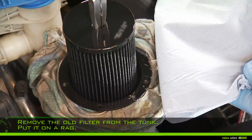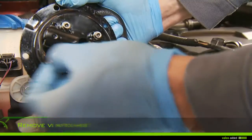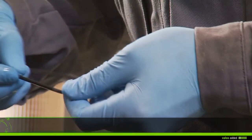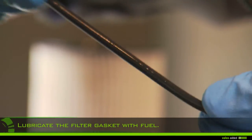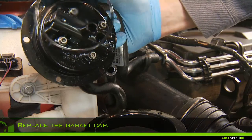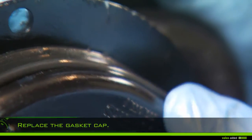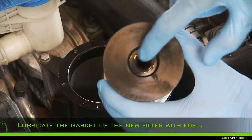Remove the used gasket of the cap. Lubricate the filter gasket with fuel, then replace the gasket cap with the new one. Lubricate the gasket of the new filter with fuel.